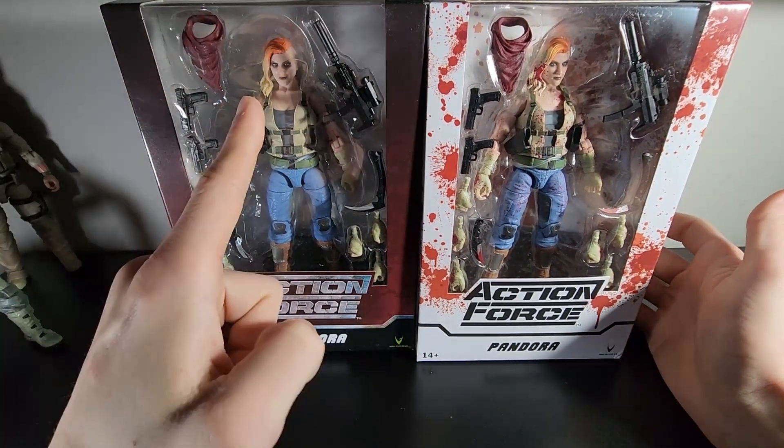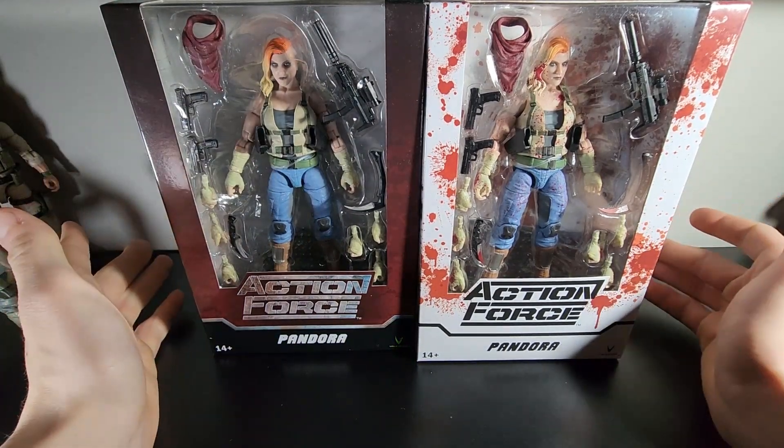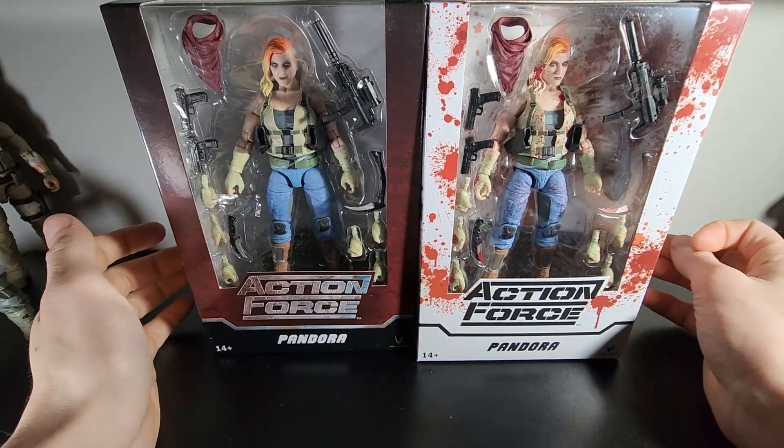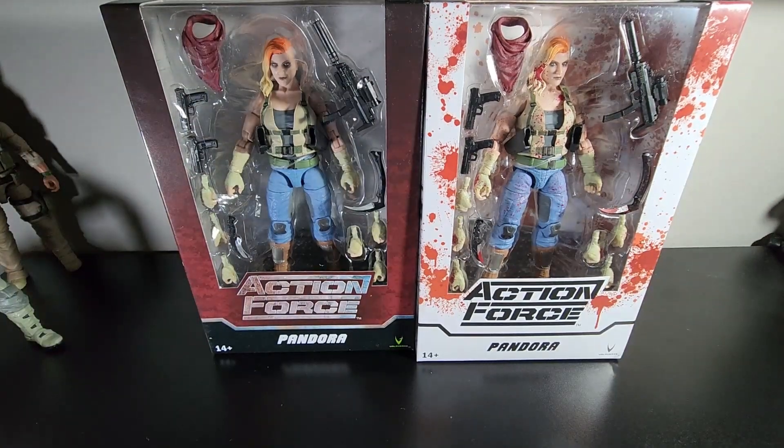We're going to go ahead and open the regular Pandora, do a comparison with the rest of the lines and a couple other figures, and then wrap this up. This is probably going to be a really long video, so if you guys stay for the whole thing, you're awesome. That's all there is to say — we're going to go ahead and open that now.